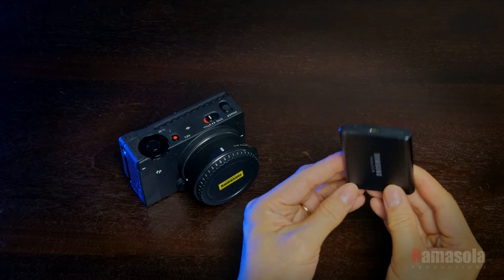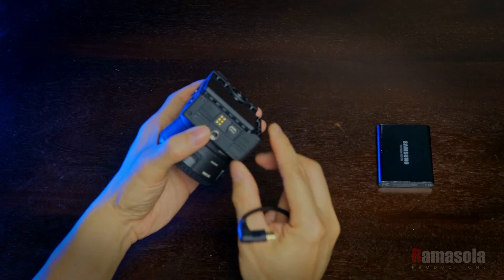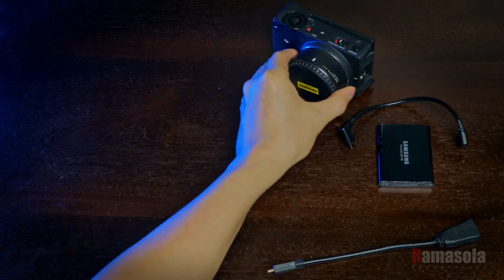I use an external SSD for 12-bit raw recording and also attach an HDMI adapter cable for monitoring video and sound.